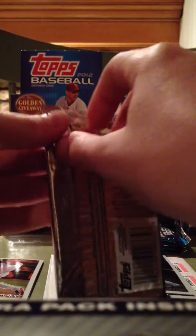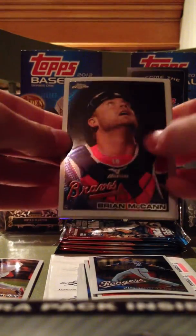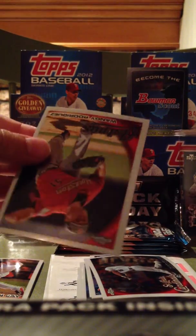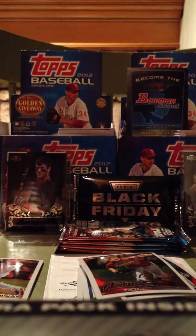Fourth pack. Got a Brian McCann, got a Matt Holliday, a CC Sabathia Refractor, and I have a Juan E. Rodriguez regular card.